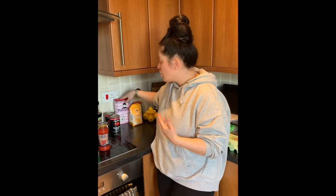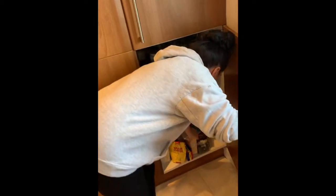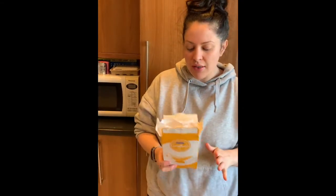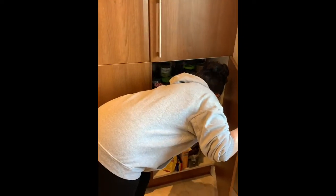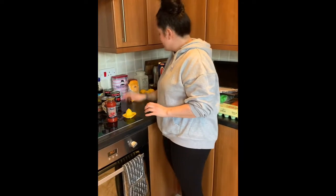I also use plain flour in my casseroles and my beef bourguignon as a thickener. You can also have cornflour, but I don't tend to use that too much - yes for Asian cooking, but I prefer plain flour for thickening sauces generally.